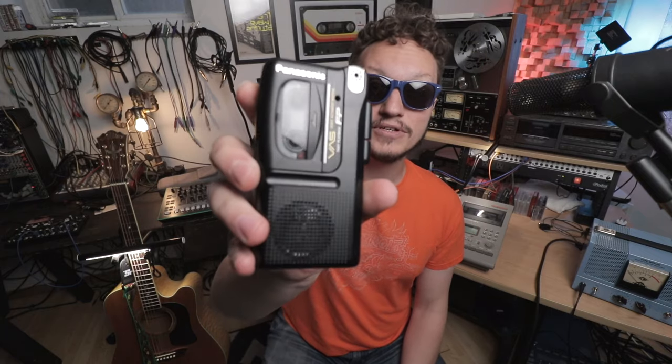Greetings, humans. Today on Exploring Limitations, I'm going to show you five steps to recording and producing drums on a microcassette recorder. Here we go.